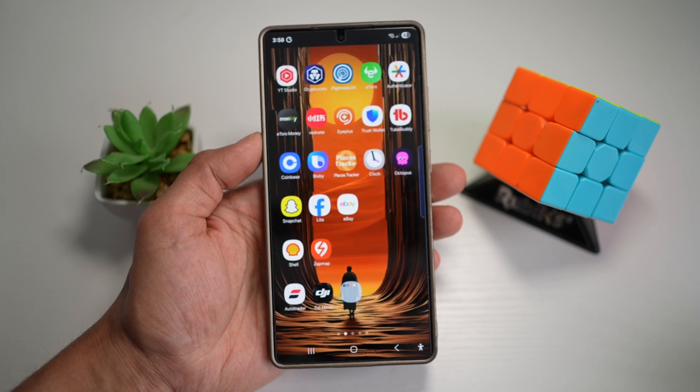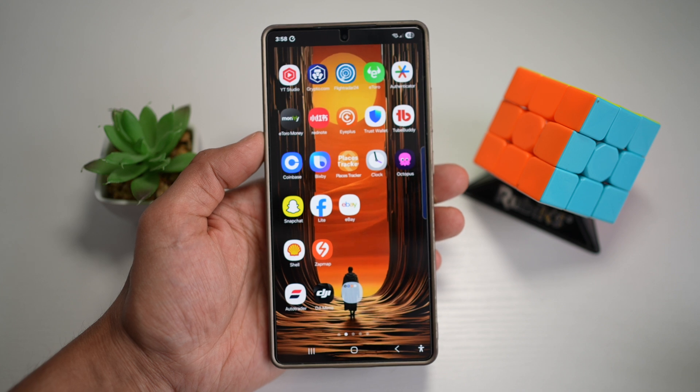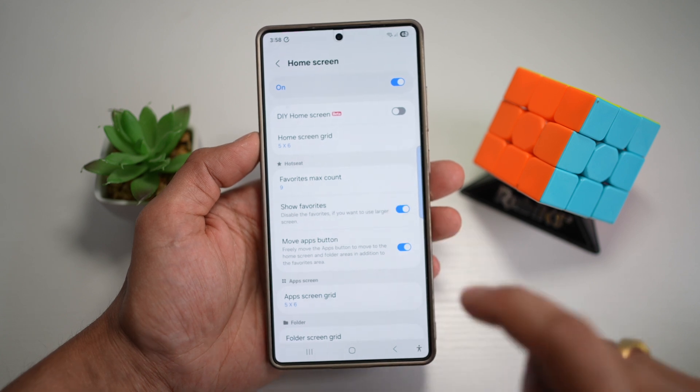This is for more screen space and less visual noise. It's perfect for a distraction-free home screen on your Samsung S25 Ultra. If you want that back, you can go ahead and open up the Home Up module and then turn on Show Favorites.